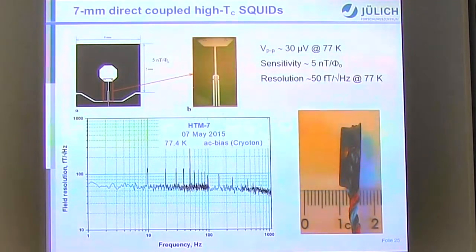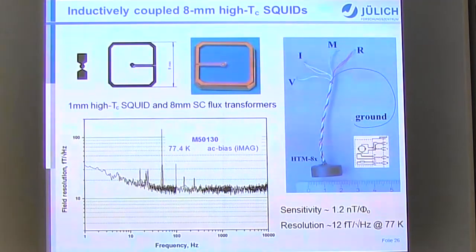Another type is a SQUID with a multilayer flux transformer: a 1 mm SQUID flip-chip combined with an 8 mm flux transformer with a 13-turn input coil in the middle. It achieves about 1.2 nT/Φ₀ — the best units around 1 nT/Φ₀ — and a resolution on the level of 12 fT/√Hz at 77 K. There is some increase in noise at low frequencies depending on the sensor and any conducting shield used.